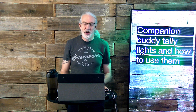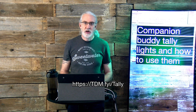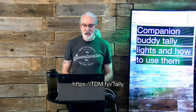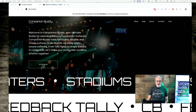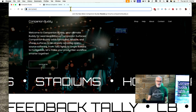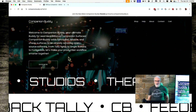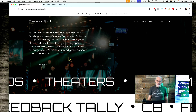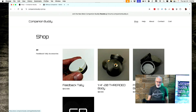I thought I would show you just how you set these up. First off, you will need to head on over to TDM.FYI/Tally and that will take you over to Companion Buddy. This is the website it takes you to — just type in TDM.FYI/Tally, hit enter and it'll take you there. That's an affiliate link so they know I sent you. You can go here, click on Shop, and buy these Companion Buddy Tallys.